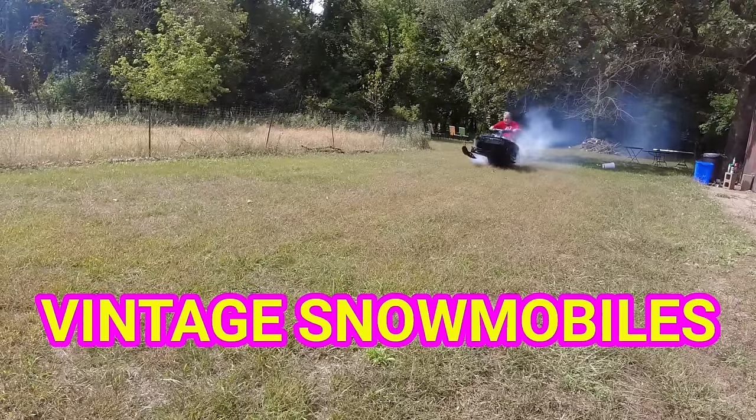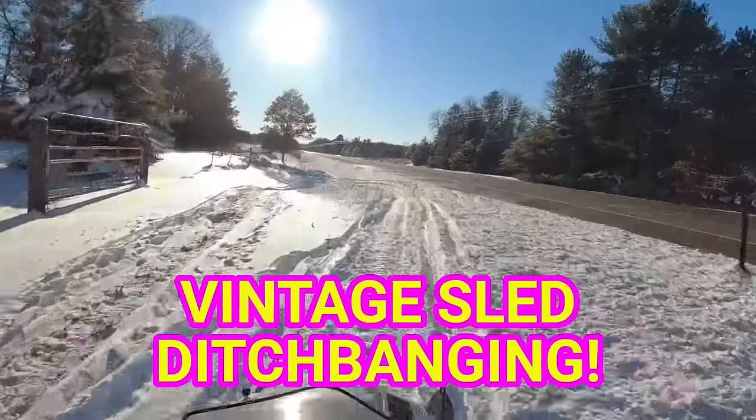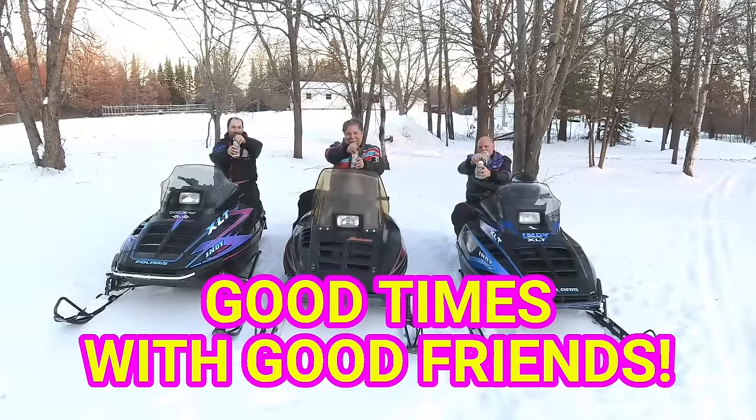Tonight we got Big Red up on the table. Big Red's a 2003 Pro-X 600. Longtime viewers have seen Big Red before. If you're interested in Pro-X's, you know they have a TPS that, if you rebuild your carbs or clean the carbs, you have to reset — that's part of the whole ignition system thing on these. At least this one, because it's new enough to have the Polaris electronic reverse button that spins the motor backwards.